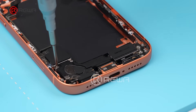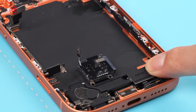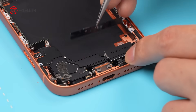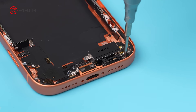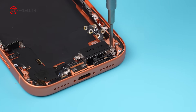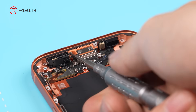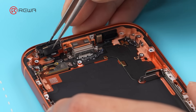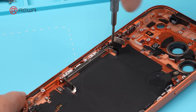Unscrew the SIM tray and remove it. Flip over the SIM card reader and disconnect the cable. Remove the SIM card reader. Unscrew and remove the bottom speaker, then the Taptic engine. Apple has definitely used more screws — there are two more screws on the SIM card reader. Disconnect the SIM card reader and remove it. The microphone is separated from the charging port flex cable and is attached to the inner wall of the frame. Removing the charging port flex cable is trickier, with more screws and an extra extension cable.